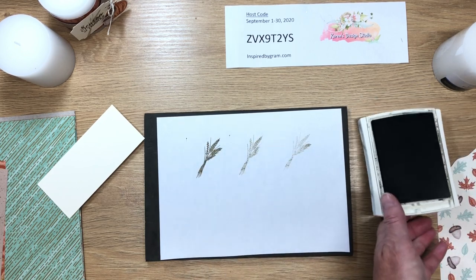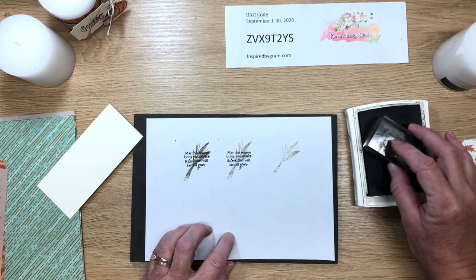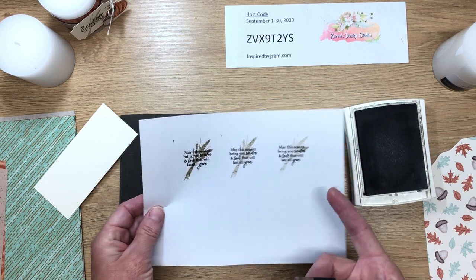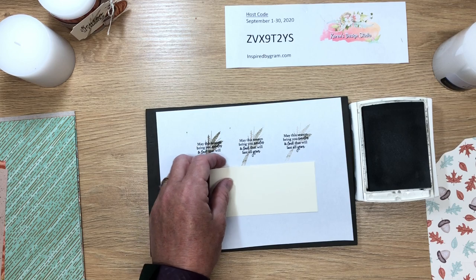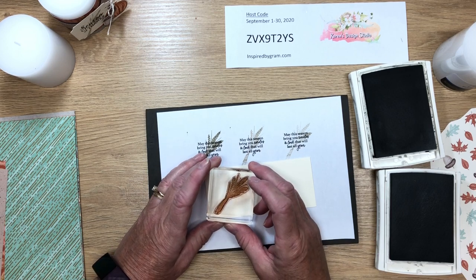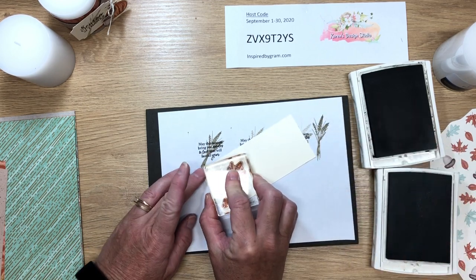I'm going to ink the sentiment in Early Espresso at full strength. This wheat is too dark at full strength, but second generation looks pretty good, and third generation gives a lighter result. I'll go with second generation ink since I'm using Very Vanilla — it'll look a bit different than plain white paper. I'll ink up the wheat in Crumb Cake and stamp it at an angle. Oops, that was first generation — let's flip that over and stamp second generation.